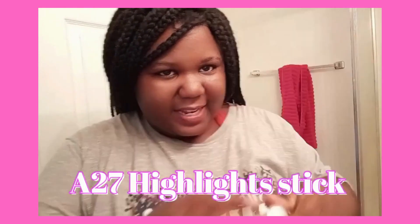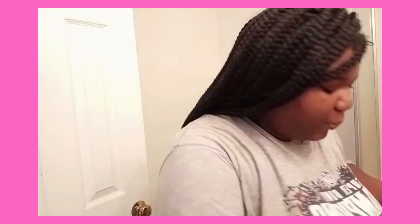I got my A27 highlight set. For this video, we're only using a highlight — we're not using any foundation, any of that. So let's get into it.